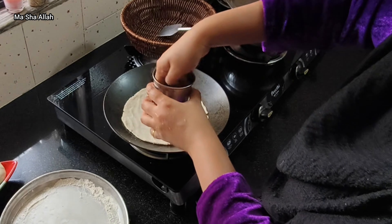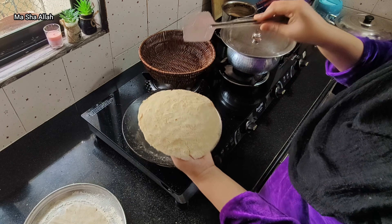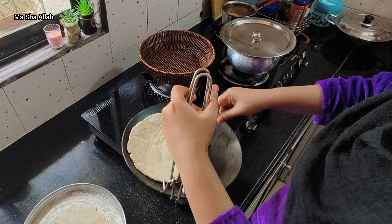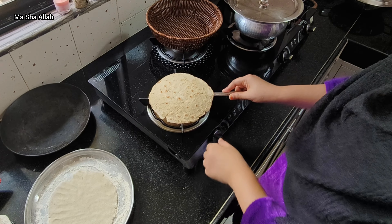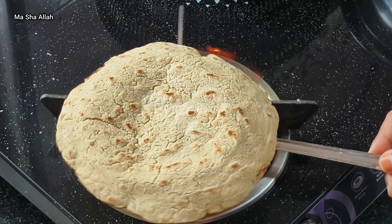My wife is very good at cooking. My mother was a master at it. I didn't have much interest in cooking before, but now I'm learning to make things my own way.